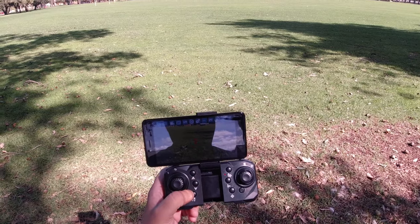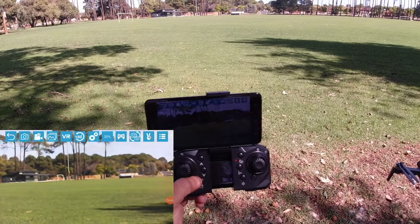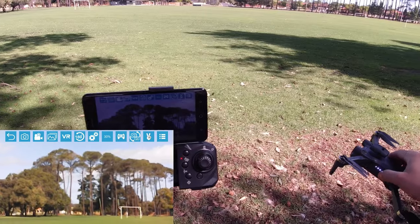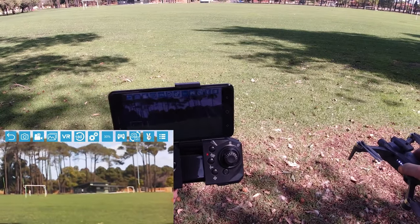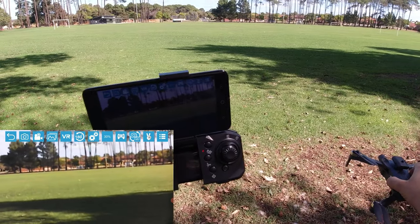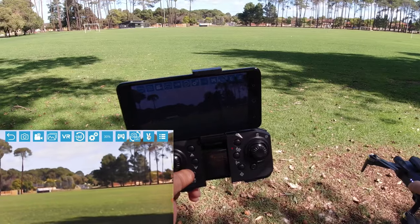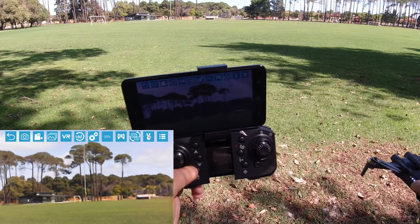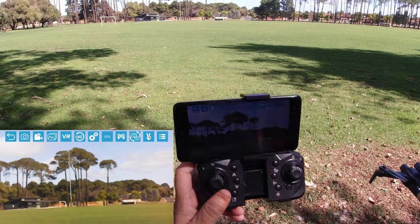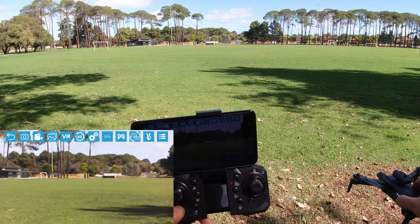As you can see, that is the quality of the camera — definitely not 4K, which is to be expected at this price point. All these companies advertise 4K but to me it looks more like 720p. Very soft image, there's not much sharpness at all. I'll take a few photos now before I take off.